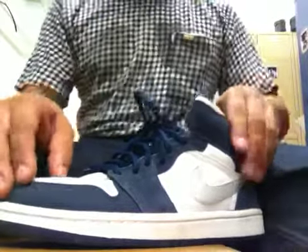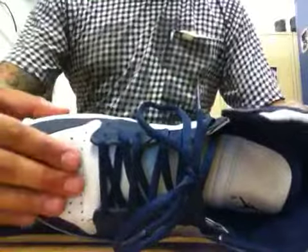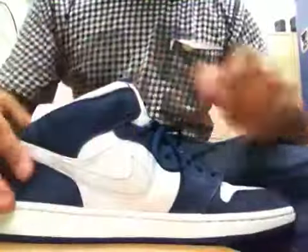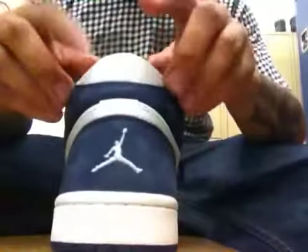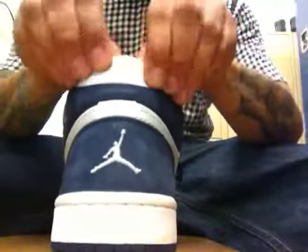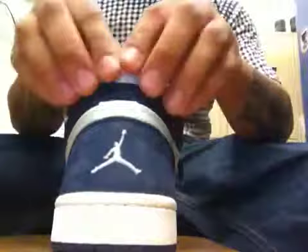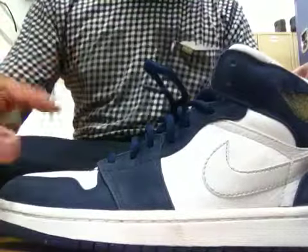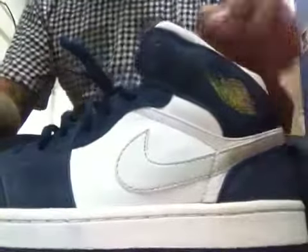Today I decided to go with the midnight ones. Let's get into the sneakers. On the toe box, on the tongue, along the side panels, and on the back, we got this nice white tumble leather. Along the sides here, on the back, going down the outlets, and all along the toe box is a nice soft midnight blue nubuck material.